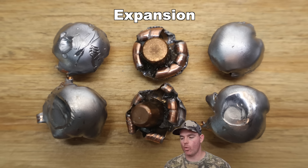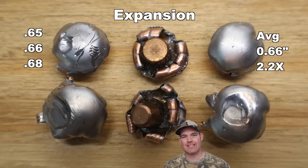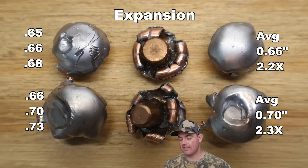On to expansion. For the 150s, we saw 0.65, 0.66, and 0.68 inches for an average of 0.66 inches expanded diameter — that works out to 2.2x expansion. For the 165s, we saw 0.66, 0.70, and 0.73 inches for an average of 0.70 inches expanded diameter, which is a little bit more — 2.3x expansion. Both are over the 2x mark I like to see for standard medium game hunting like whitetail deer.